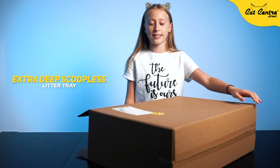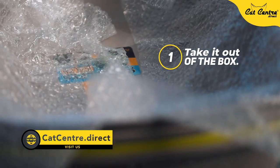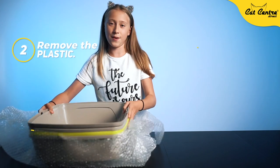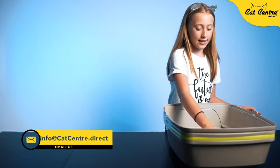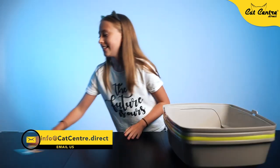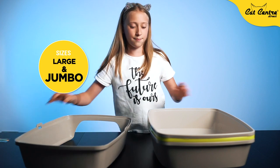So the first thing you need to do is take it out of the box, then take it out of the bubble wrap. These two parts are very easy. Now you have some instructions, and now I'm going to assemble it.